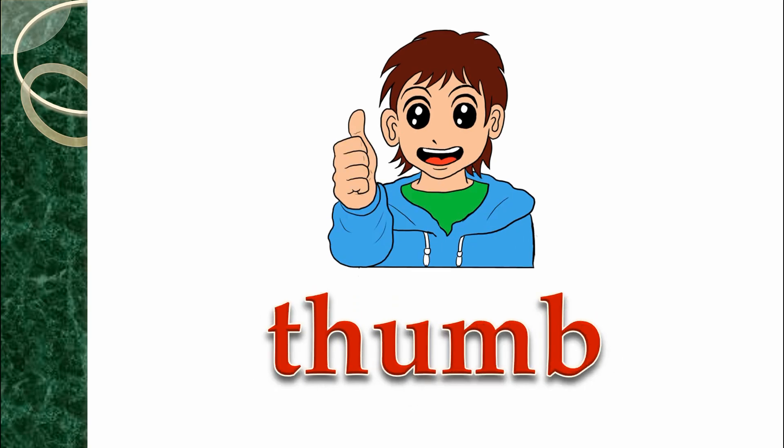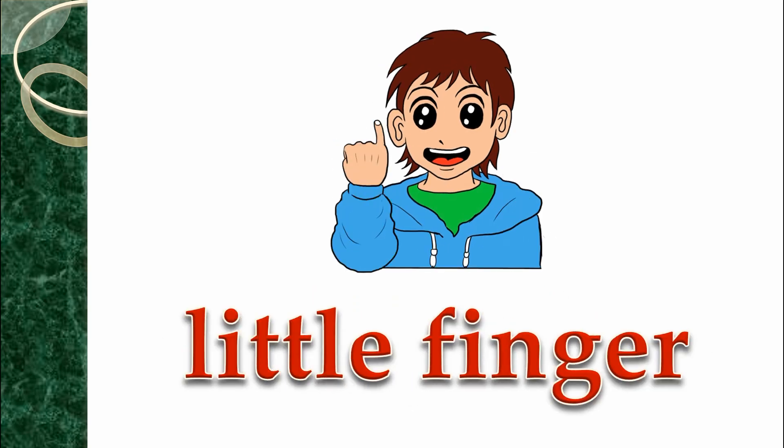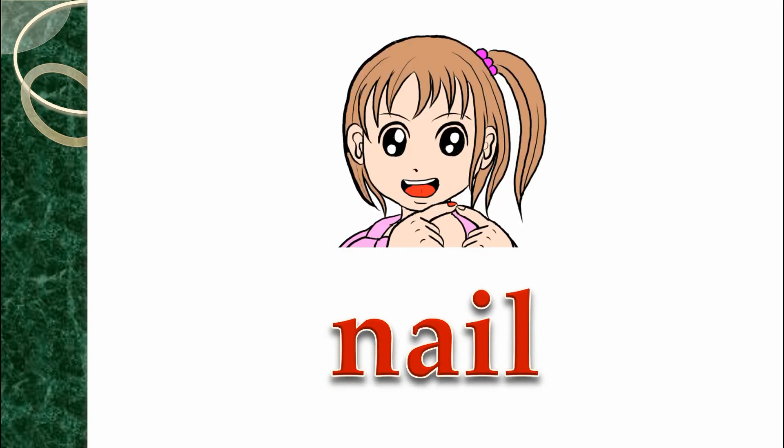Fingers, fingers. Thumb, thumb. Index finger, index finger. Little finger, little finger. Nail, nail.